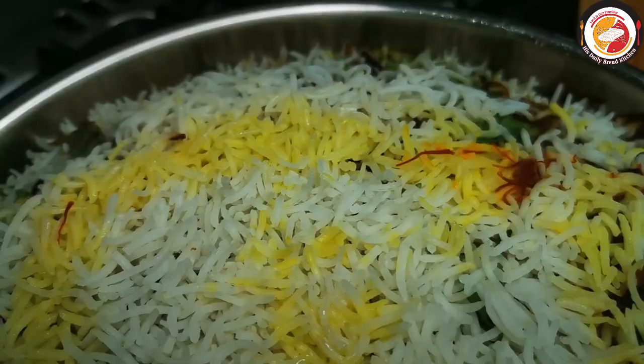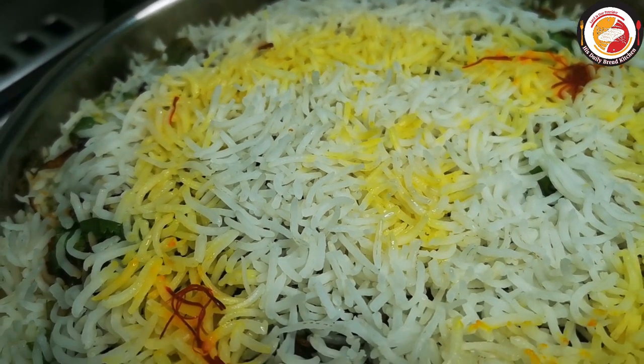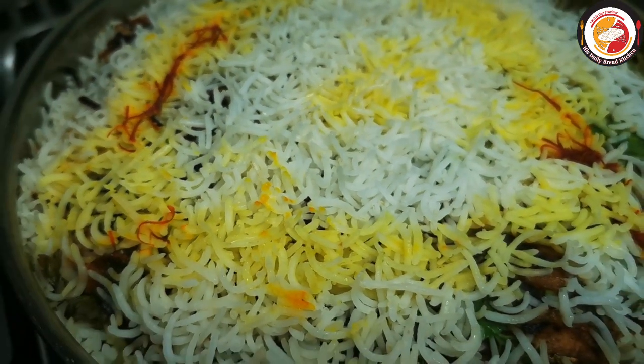Friends, finally the biryani looks really yummy — give it a try and you will like it for sure! If you enjoy this, don't forget to subscribe to the channel. Thank you so much for your support, see you again in the next video, bye-bye!